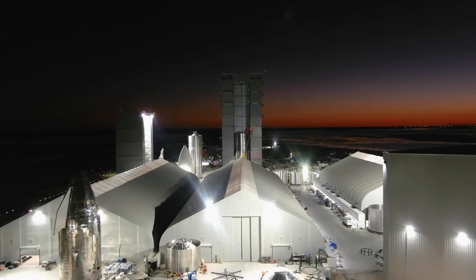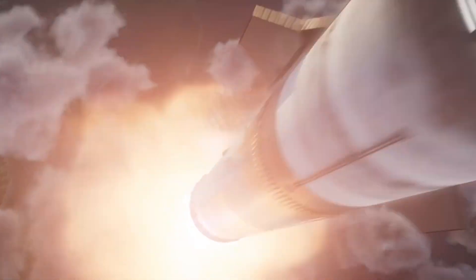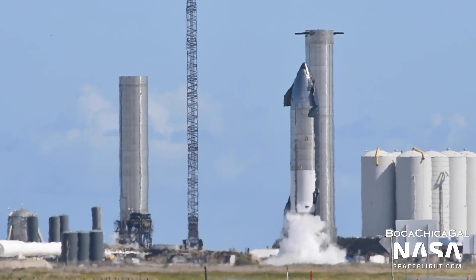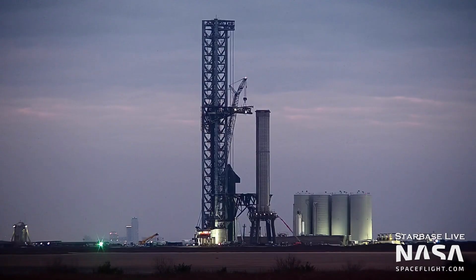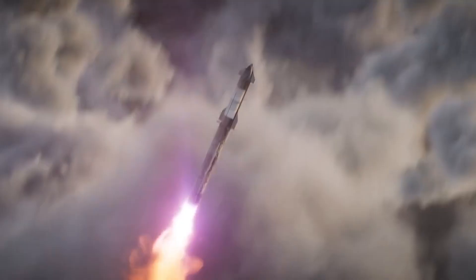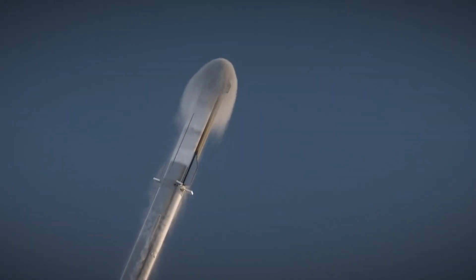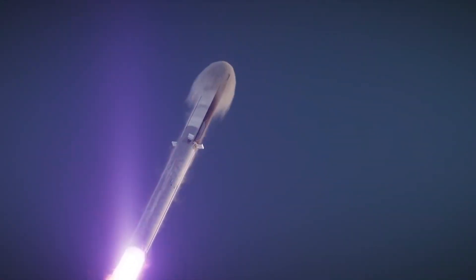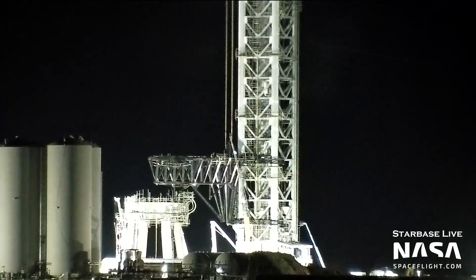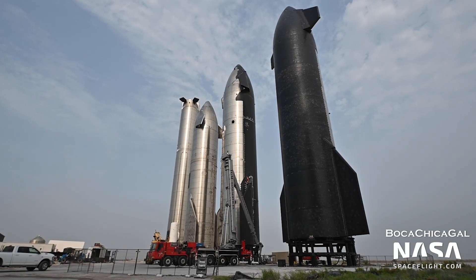SpaceX is working fast to get Starship ready for its debut orbital flight. We've seen large amounts of testing on various parts of the rocket, from the Raptor engines to the cold gas thrusters to the propellant tanks themselves. While all of these are critical systems to get the vehicle up into orbit, one equally important asset is needed to get the vehicle down from orbit that isn't talked about much: the Thermal Protection System.